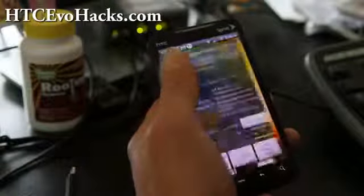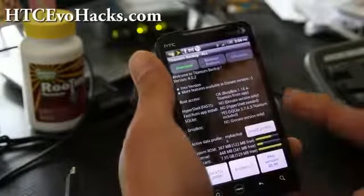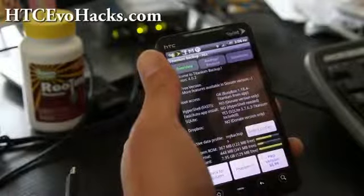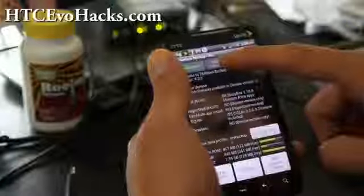Start up Titanium Backup and you'll get something like this. Make sure your SD card is set to charge only, because otherwise you won't be able to backup and restore.